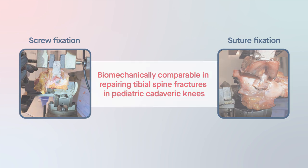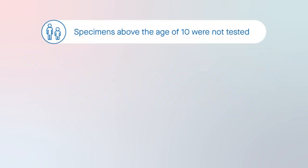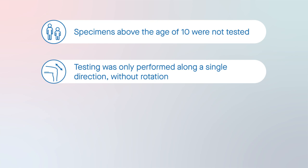Despite being the only study to examine pediatric tissue, specimens above the age of 10 were not tested. Therefore, the study was limited to the less skeletally mature portion of the age range of patients at highest risk of tibial spine fractures. In addition, testing was only performed along a single direction without rotation, so the results do not provide a full picture of fixation behavior.